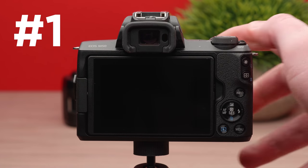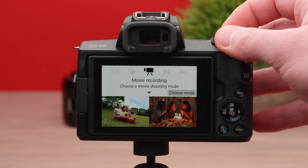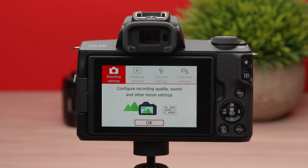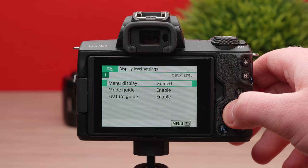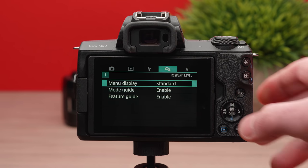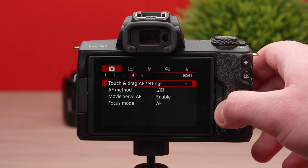The first setting you'll want to change involves how you're viewing the menu system. When you first turn this camera on, there are big silly photos and it's really strange — it's more set up for low-end consumers. So if you want something a little more traditional for the menu setup so you can navigate the camera in a regular way, go ahead and do the following: hop into the menu and go to the fourth green menu item. From there, change menu display from guided to standard. Now things are much easier to navigate.